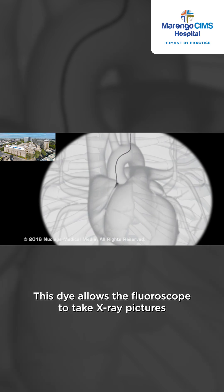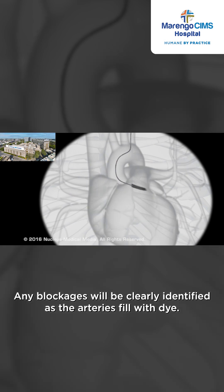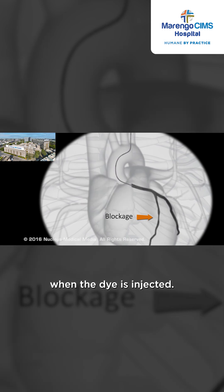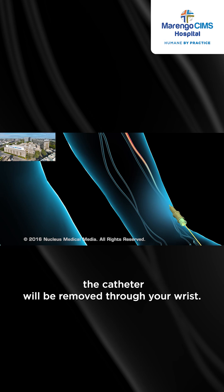This dye allows the fluoroscope to take x-ray pictures of your arteries, called angiograms. Any blockages will be clearly identified as the arteries fill with dye. You may feel flushed or slightly nauseated when the dye is injected. At the end of the procedure, the catheter will be removed through your wrist.